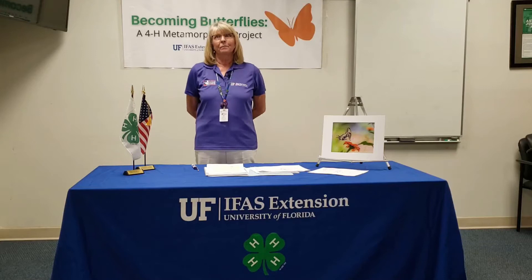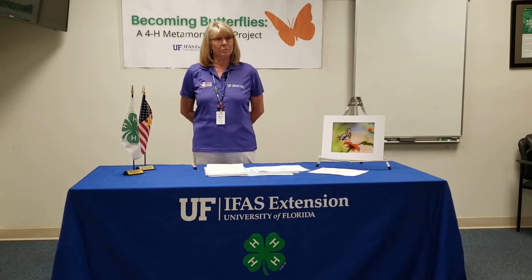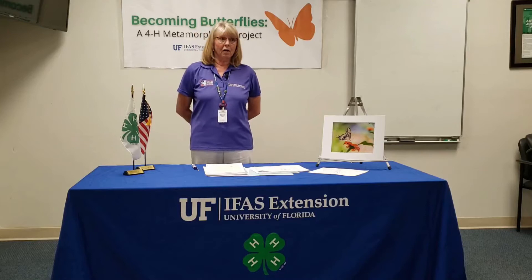And now we're going to discuss the fascinating insect, that's the butterfly. It is my favorite insect. I have actually grown probably 300 butterflies myself at home. Did you know that there are over 17,500 different species of butterflies in the world? And 750 in the US.